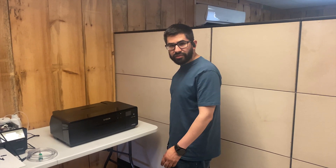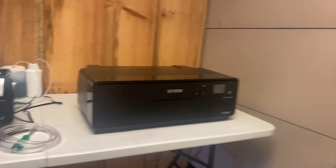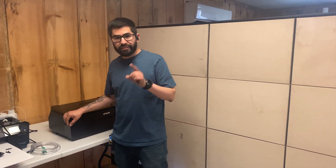Hey everyone, today we're going to talk about the Epson P600 printer and how to convert it into a DTF printer — a step-by-step guide. Make sure you guys stay tuned, we're going to be showing some tricks and tips on how to do this.